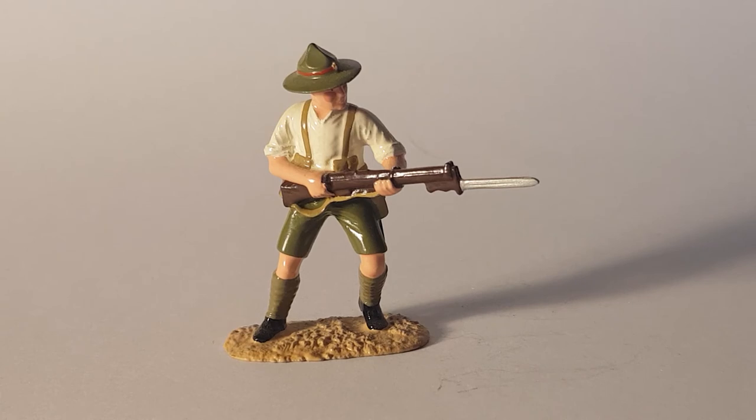As always I find this lead soldier to be of high quality, with excellent paint in what I've been calling a gloss style. You can see his red ruddy cheeks and the high sheen — not realistic, but still I really like them.